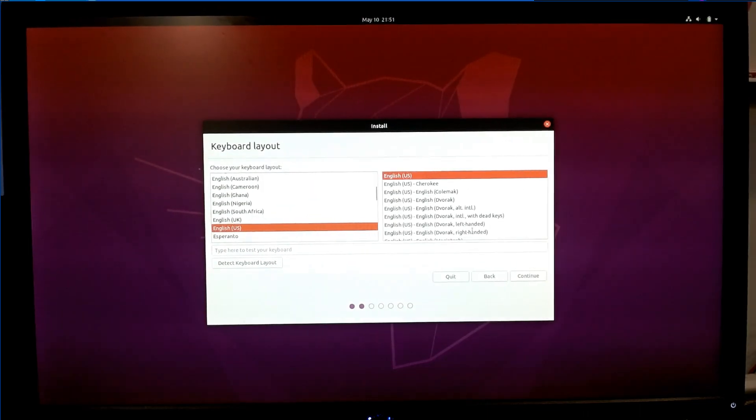The first thing it's going to ask is what keyboard layout you want, based on your language. What do you want to do here, Alina? Press English U.S. because I speak English. That's right. Continue.